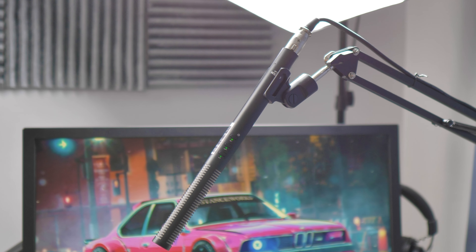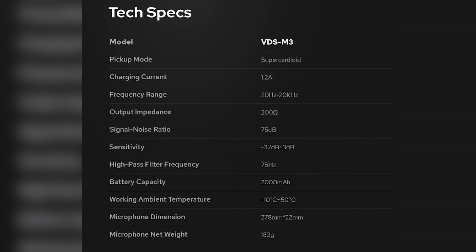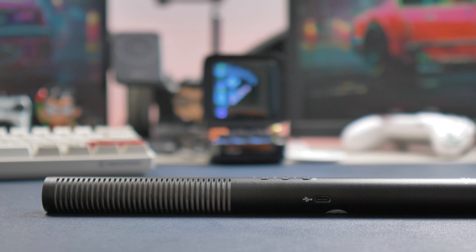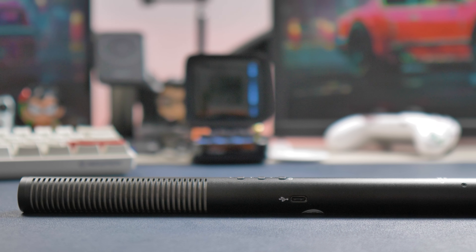Let's start the review with the price. The price tag in the UK is around £266 and in the US $199. As always, I'll leave links in the video description — please check them for the best price and product information.